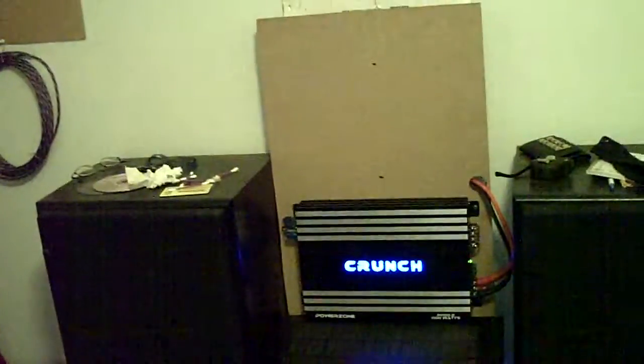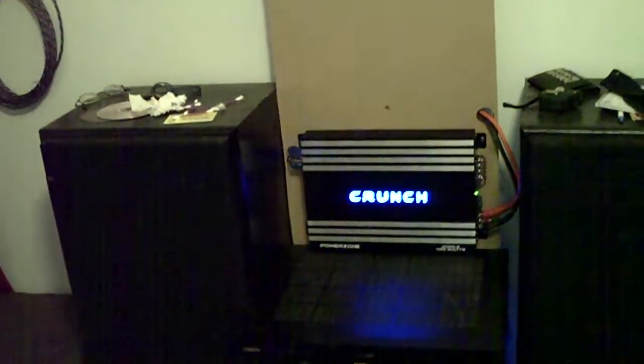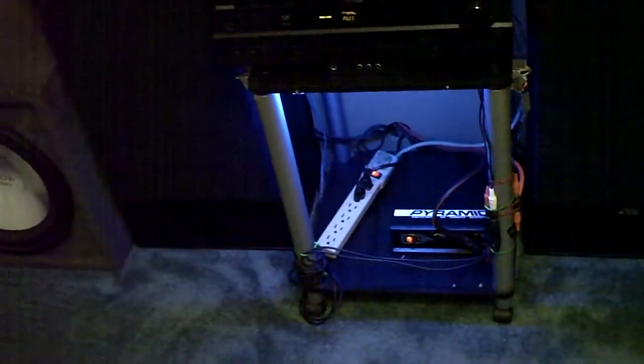All right YouTube, there's the new amp rack. I'm running three Crunch P1100.2s. I have one and two on there, and the third one's going to be right in the front.